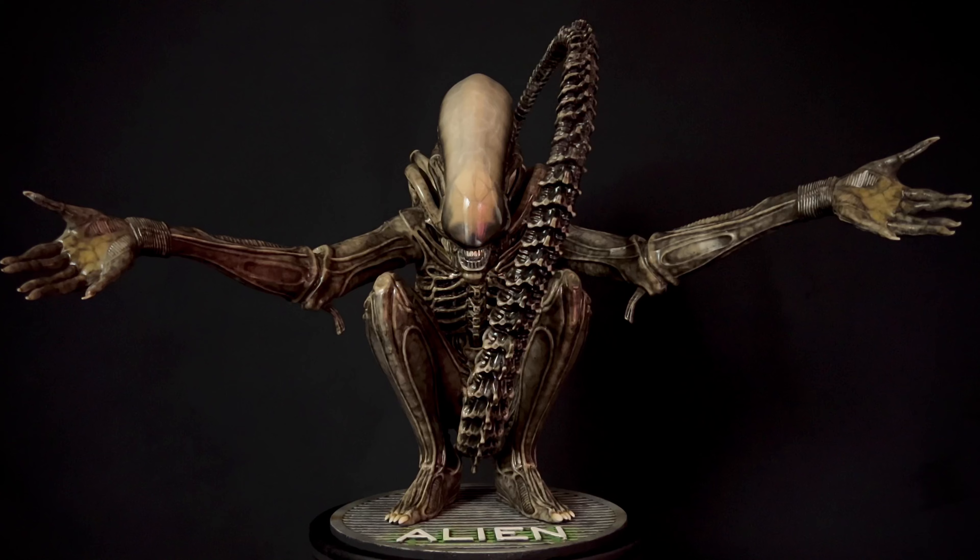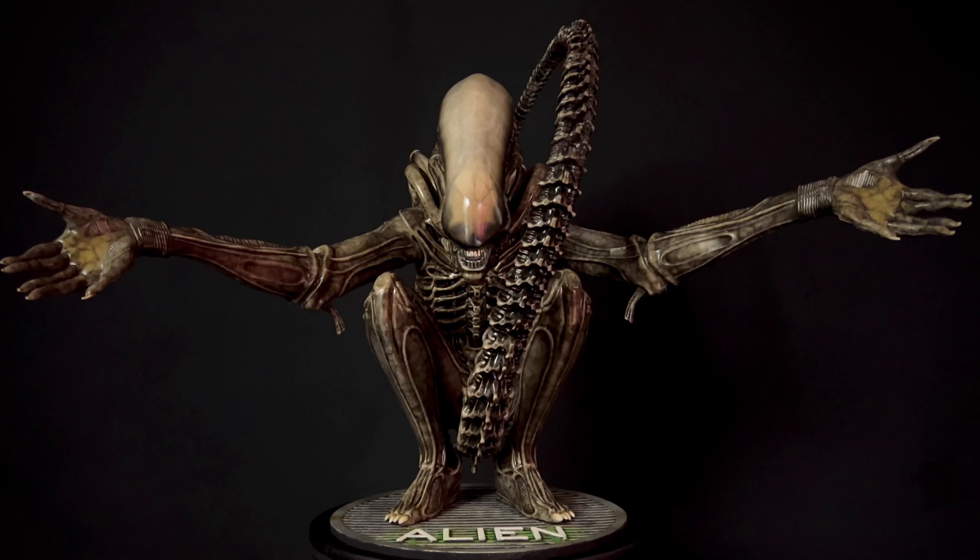Hello, welcome to Horror Monster Collectibles, where today we're going to be taking a look at this quarter-scale Big Chap. This was sculpted by Bill Wieger and was originally painted for me by Little Shop of Horrors. I since touched it up a bit, adding some more brown tones to kind of get it to match some of my other Big Chap statues.